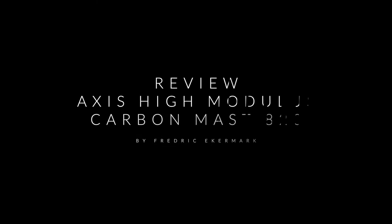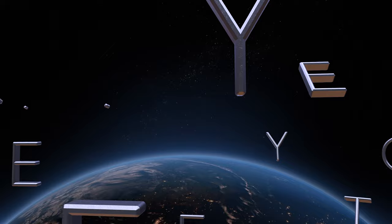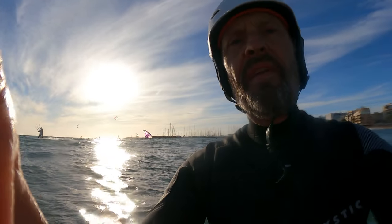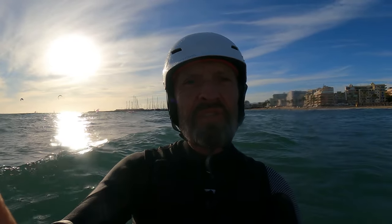Thank you for watching. This is Fredrik Ekman from Wingfoil Mallorca signing off — remember to like, share, and subscribe if you like this video and want to see more. We're wrapping up with a very nice session here in Cambriera today: 16-17 knots, waves, wind, sun, nice temperatures. What more can you ask for? Fantastic session. And also wrapping up the last of the test drives from the high modulus carbon mast that I've been doing the last couple of weeks. See you in the next video.